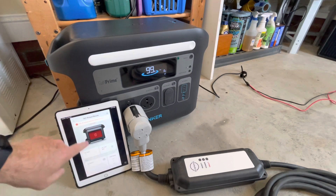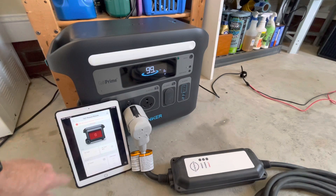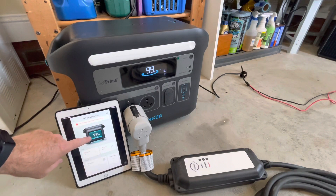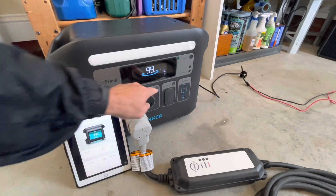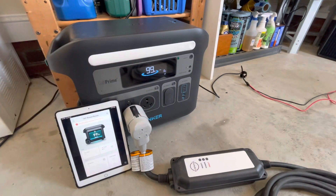This will stay on the screen for about a minute or two, and then you'll see the AC input kick back on and resume charging, but with the bypass and the inverter actually off. Hope that helps you understand the bypass limits of the Anker 767. If you have any questions, leave them in the comments below.